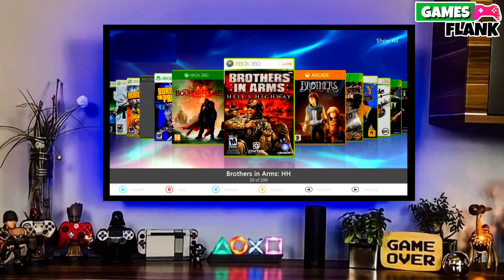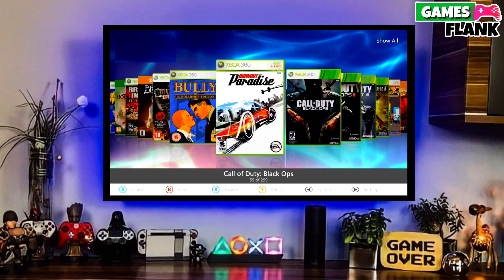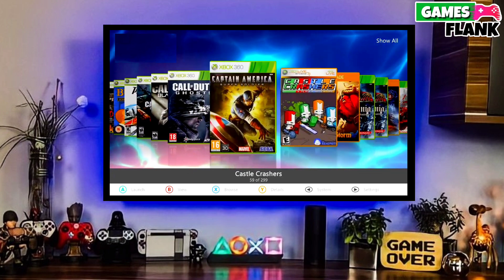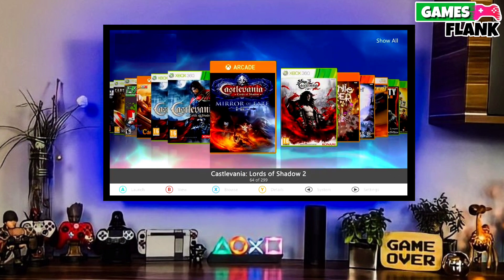Hey guys, my name is Williams and in this video we are discussing about how we can jailbreak the Xbox Series S very easily. So first go to this video's comment section — I will give you the link where you download your Xbox Series S jailbreak file.